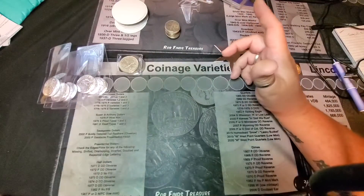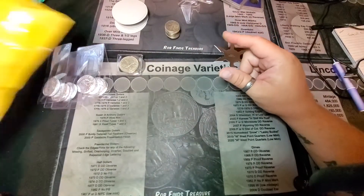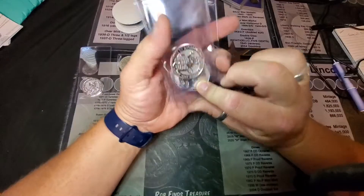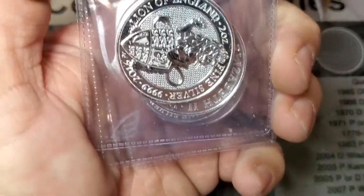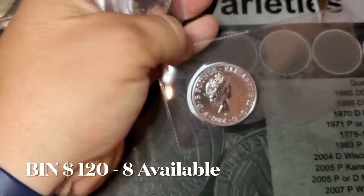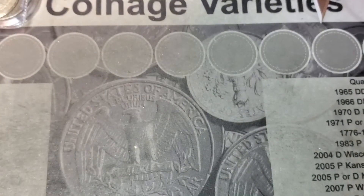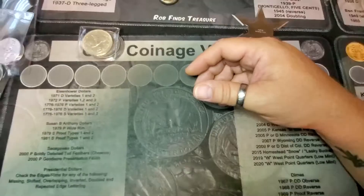This video is being recorded for the second time — except this time the record button is on. I just opened this package from Bold Precious Metals and they were replacing the milk-spotted Lion of England, which was the first release in the Queen's Beast series. They came in milk-spotted on the Queen's side, and Bold has corrected that issue. They were completely expedient and graceful about it — could not have hoped for a better outcome. Big shout out to Bold Precious Metals.